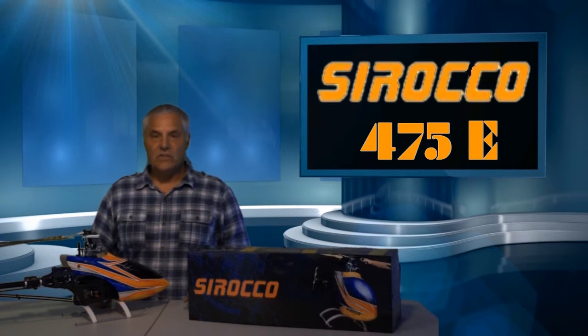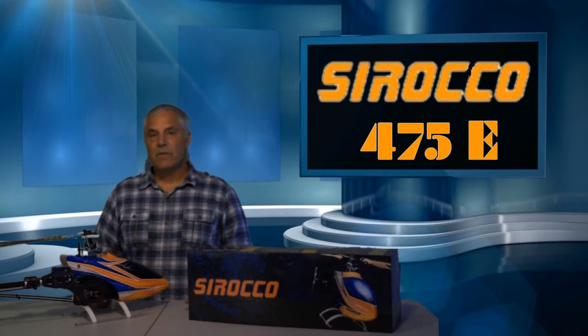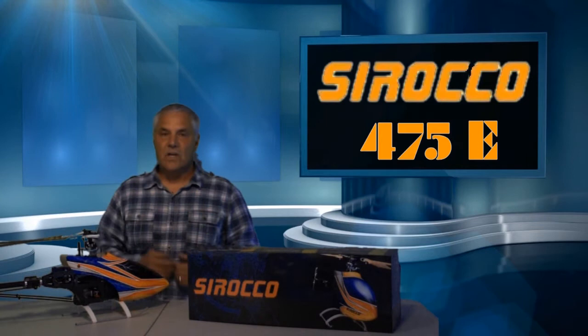If you're unfamiliar with Sirocco, they're a company that has just started shipping their products into the United States. They're based in Hong Kong and it was started by two gentlemen, Eric Waugh and Diamond Tai. Both of those guys have been flying helis for many years and they've had the opportunity to fly a variety of helis, learning things that they like and things that they don't like.